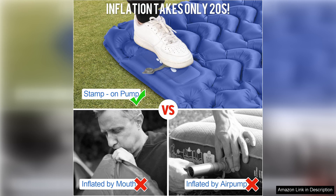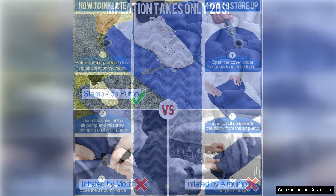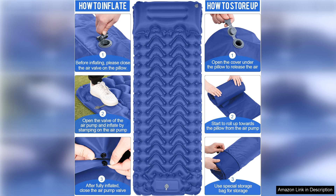The pad itself is made of durable and high-quality materials that are designed to withstand rough terrain and outdoor conditions. The design of the pad also ensures that it is insulated, providing warmth and comfort even in colder temperatures.